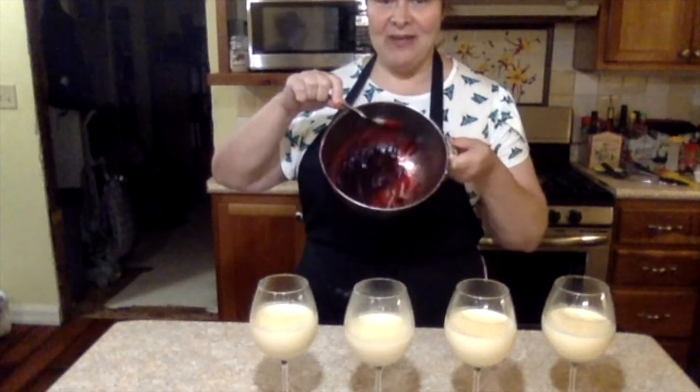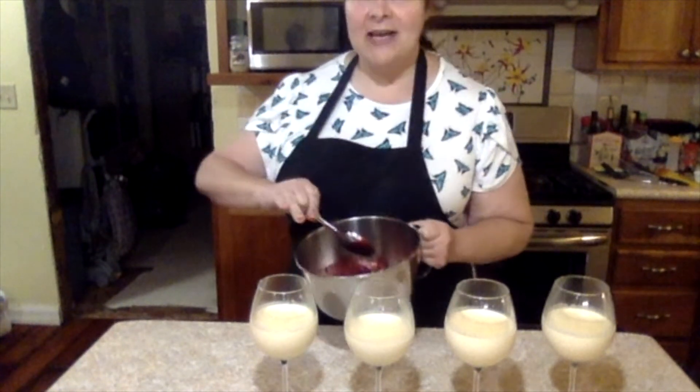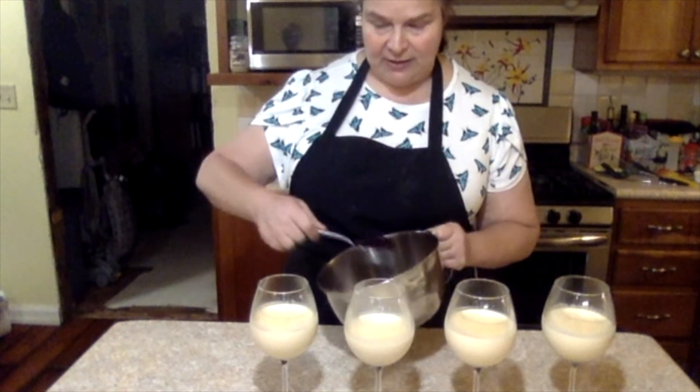So what we have left to do is put this blackberry stuff on the panna cotta in the glasses, which is supposedly like a cheesecake panna cotta.